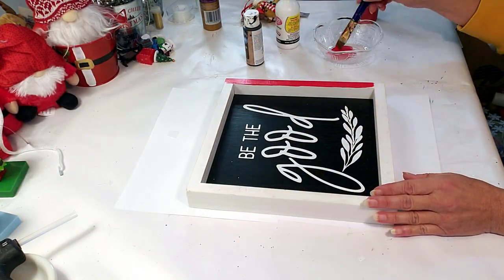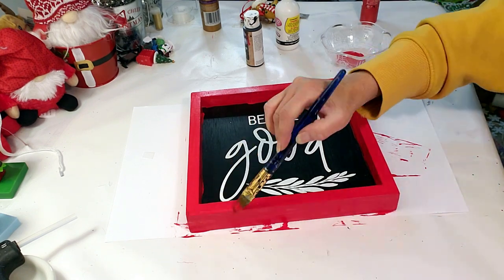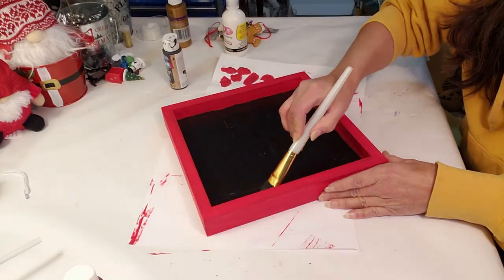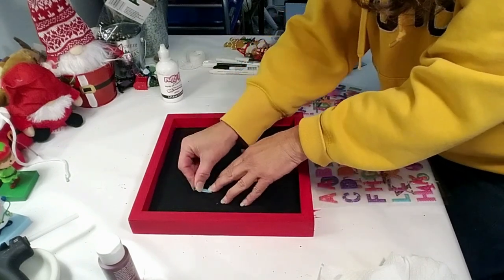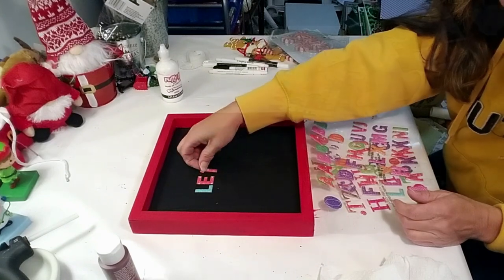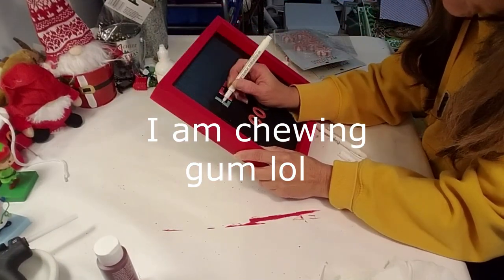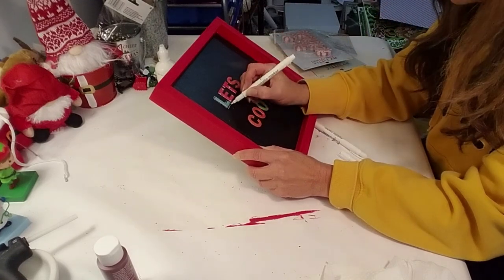Now I'm taking the black chalkboard paint and painting the inside — I need to cover up those words. Now I'm going to be using these letters and placing down the word 'let's cook' — unfortunately that's not what I wanted. I was in the middle of cooking dinner and I don't know why I had 'cook' on the brain. It's supposed to say 'let's bake' — I do change it in the end. Now I'm taking this white marker from Hobby Lobby and dotting all around the letters to give that outline look, because once I remove the letters it's going to leave beautiful white dots behind.